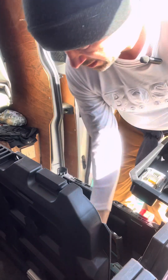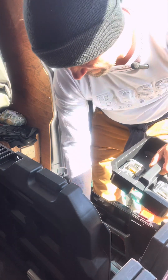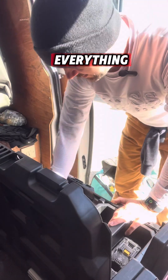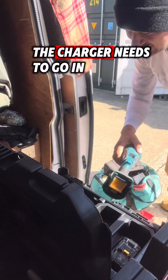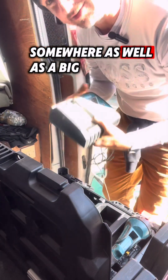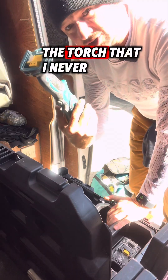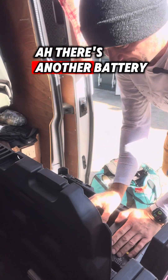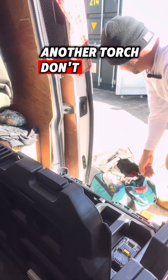I'm going to put this in there as well. That's a little tight. There's another impact — I don't know why I've got two of everything, but I have. And then the charger needs to go in there somewhere as well. It's a big old charger — it needs to fit in there to charge the batteries. The torch that I never use can sit in that Makita bag still. There's another battery, it can go in there. Another torch — don't use that either.